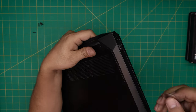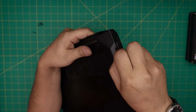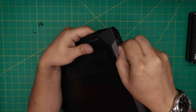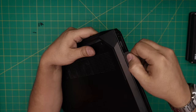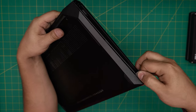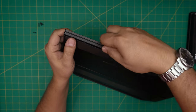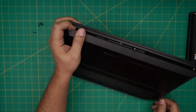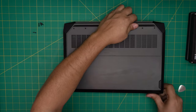Grab the guitar pick and put it right under the USB port where the cover meets the chassis. Stick it in right there, twist it backward, and you'll hear a click — that's the clips releasing. You want to hear those clicks all the way around. Run the guitar pick opening tool toward the front corner and then along the back end on the other side until all the clips are loosened.